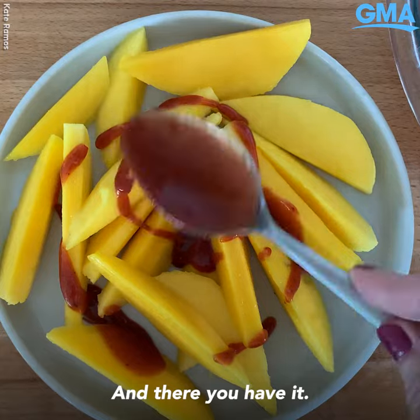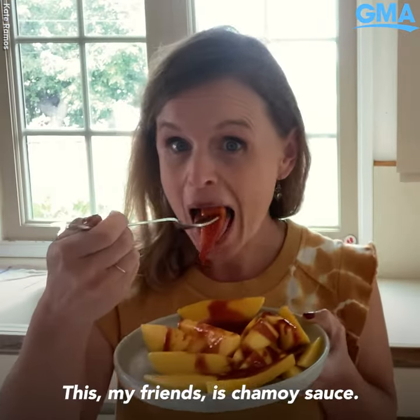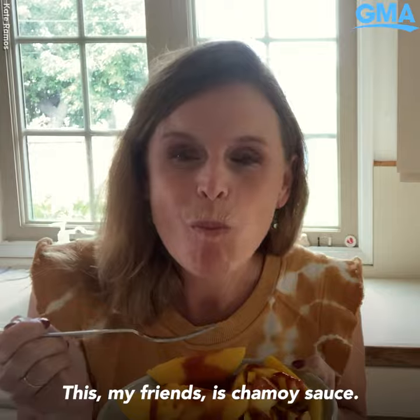And there you have it. This my friends is chamoy sauce.